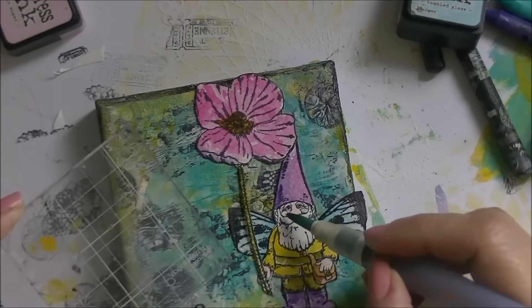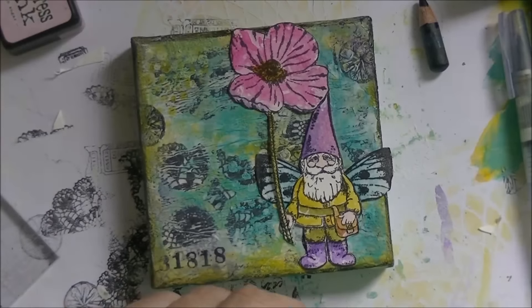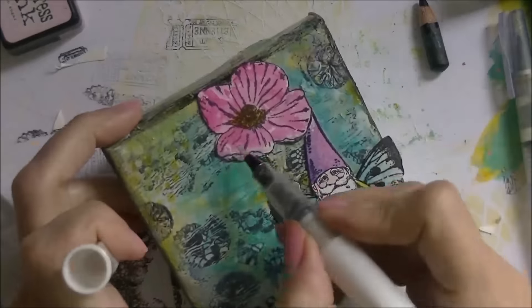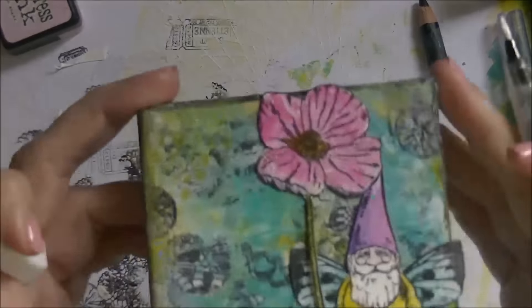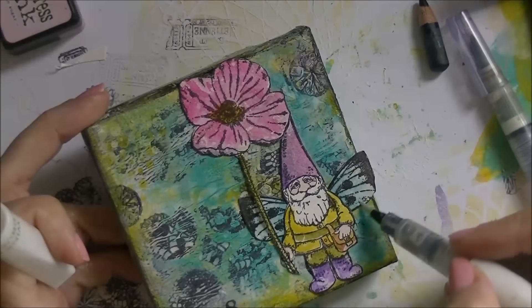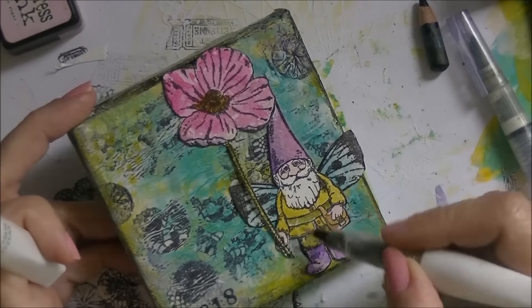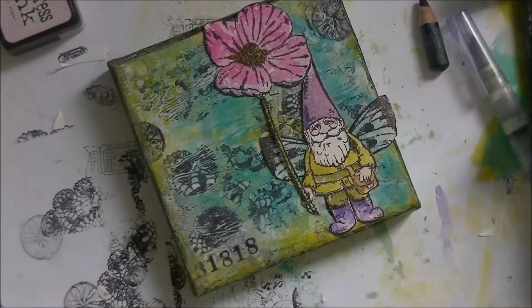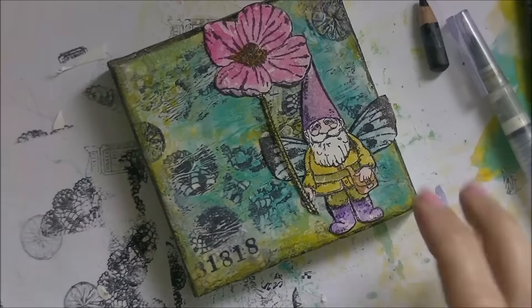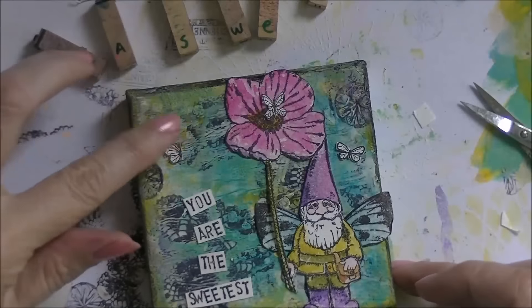I thought it was too dull, so I needed a little sparkle. I had a Wink of Stella brush clear glitter pen in my stash for a long time and had never used it, so I decided to use it this time — and it looked quite nice in the end. If you put light on it, it sparkles a lot and I really enjoy that. I went over every piece of the image but not the canvas itself.